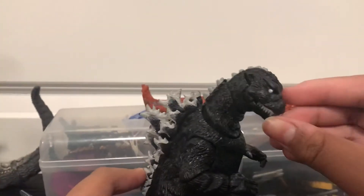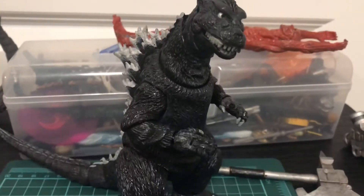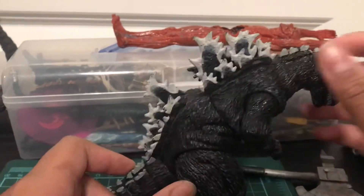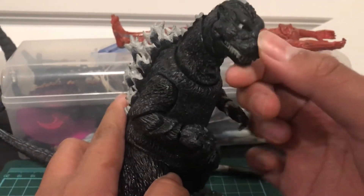Hey guys, sorry for the long wait, even though clearly I just felt bored. I'm going to be doing a review on the NECA 1954 Godzilla, which I'm assuming is a bootleg.